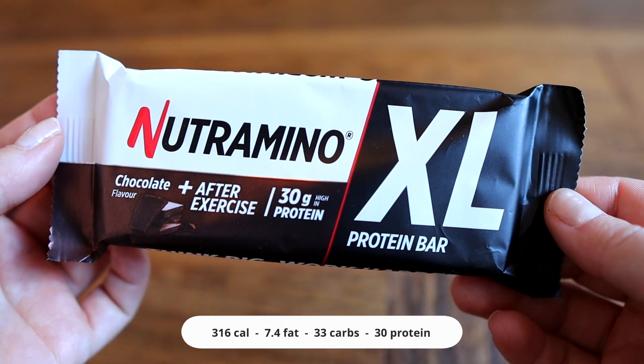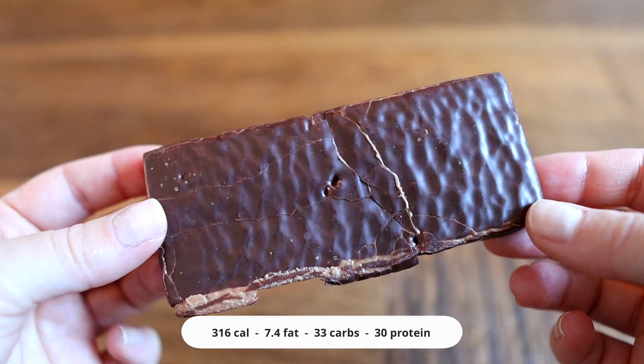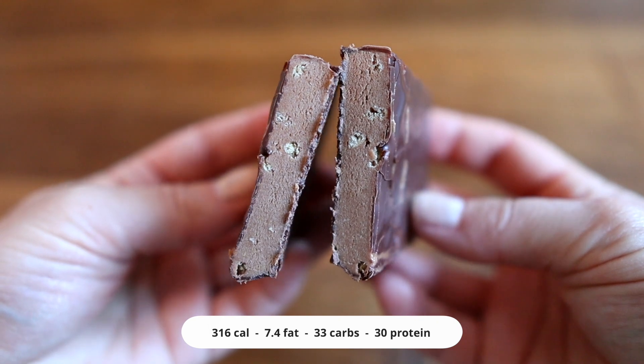Okay, we just want to get right to it. We're starting with the XL protein bar in chocolate. These are the ones that have 30 grams of protein and it says specifically 'after workout' — thankfully we've worked out. That's a bit grainy. I thought it was good and like fudgy, but not that much flavor.